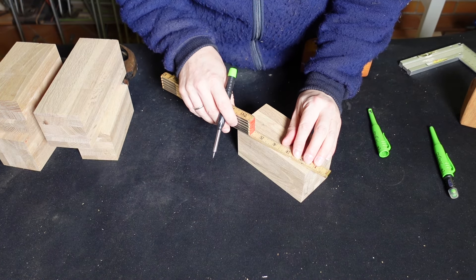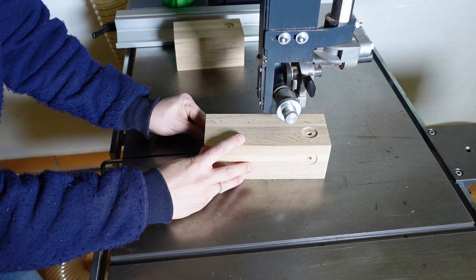You can use different drill bits to change the facial expression of the owls — you can play around with that. Before I start drilling the eyes I'll mark this bit right here that's going to be cut off on the bandsaw. I'll find the center — you can choose whatever you want, I'll just take 10 millimeters — and then I'll cut this off on the bandsaw. Let's go drill the eyes.